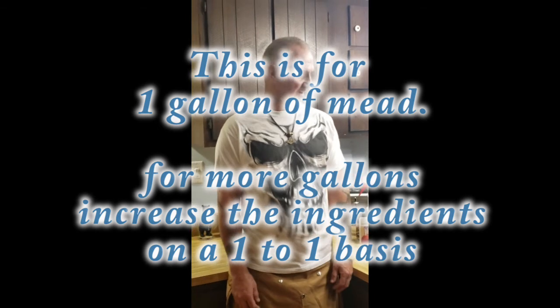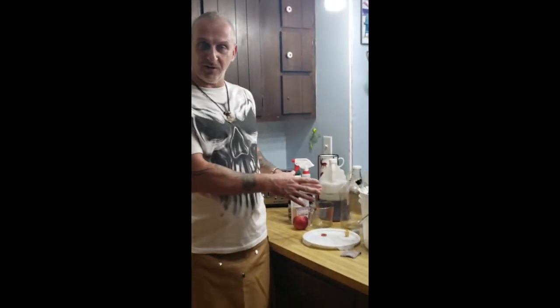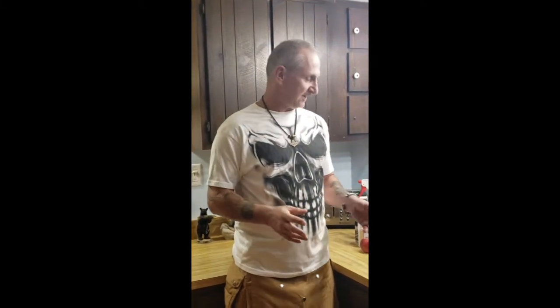Today is November 17th and we're going to make some mead. This is all of the supplies that you're going to need to make the mead, but not all of it today. I'm just going to go through and give a rundown of the supplies you need.